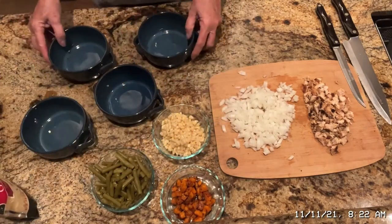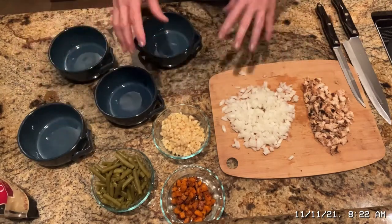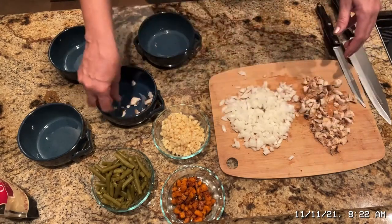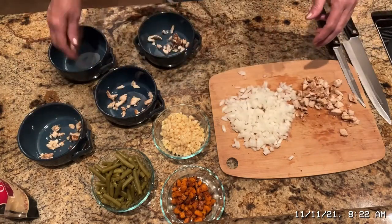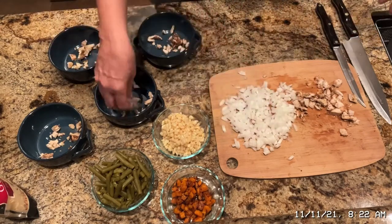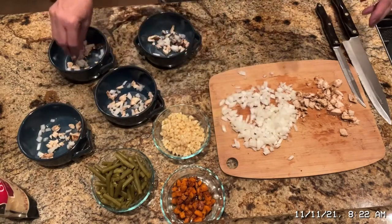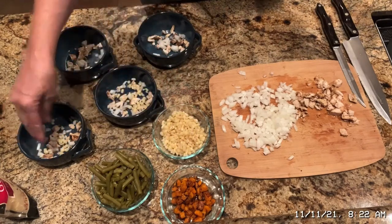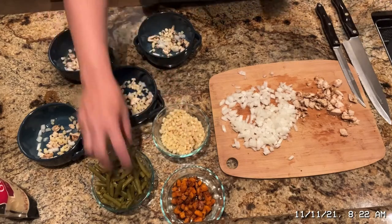I want to show you how I put these together. You just do a little mix. I'm going to do a little chicken in each one. I like to kind of layer so you don't have just one thing in one part of the chicken pot pie. I'm going to do a little bit of onion, a little bit of sweet corn, and some green beans.